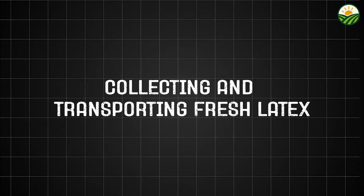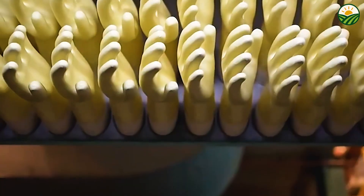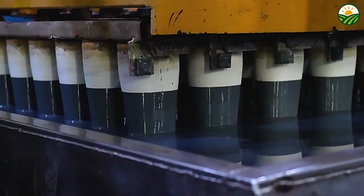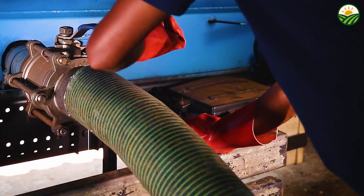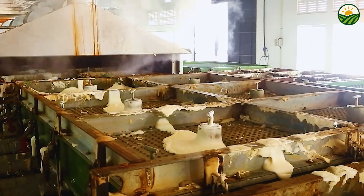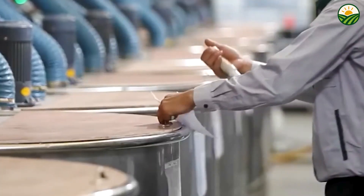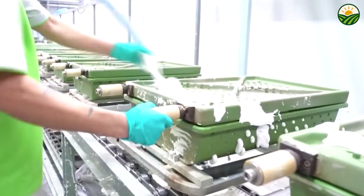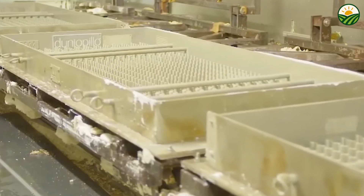Once the latex sap has been collected in the small cups attached to the trees, the next crucial step involves gathering and transporting this raw material to processing facilities. Latex is highly perishable and begins to coagulate quickly once exposed to air, so it must be handled with care. Harvesters pour the latex into larger containers or drums at central points, then it is transported by trucks or motorcycles to nearby factories. It is essential to keep the latex cool and prevent contamination, as this affects the final rubber quality. Latex from many trees or plantations may be combined to produce a consistent product.